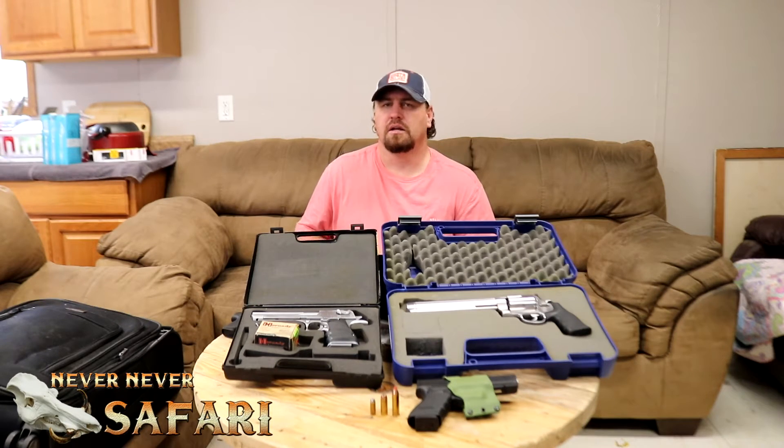Everything is done on it. The only thing I'm waiting on is the last bit of footage of them putting a new string on the crossbow, because the crossbow did explode during testing.